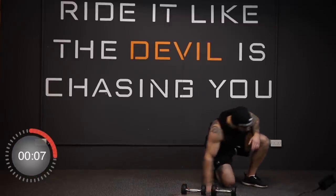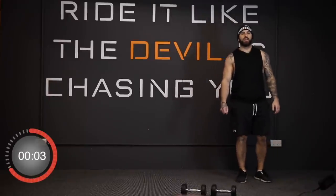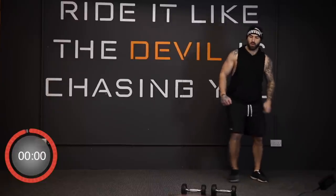And stop. Up we come — now we're going to do a side shuffle and toe tap. We're going in three, two, one, away we go.